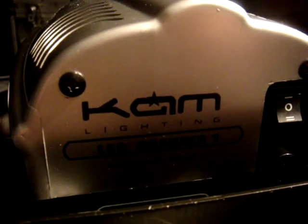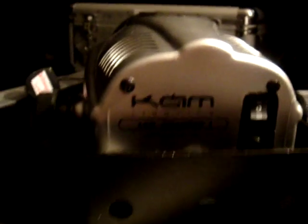This is the Cam LED Scanner 1 — mainly a sound to light unit.